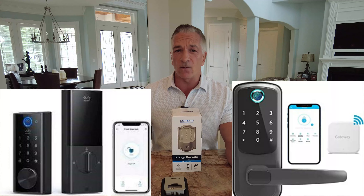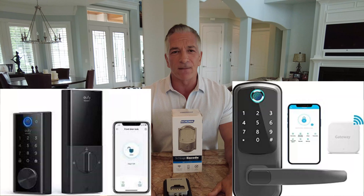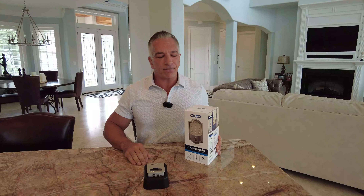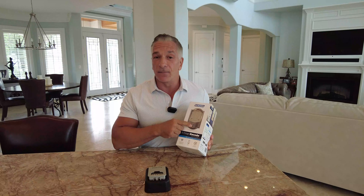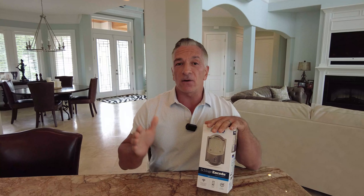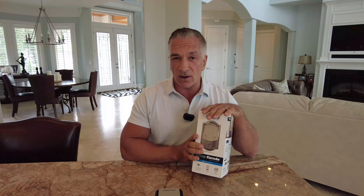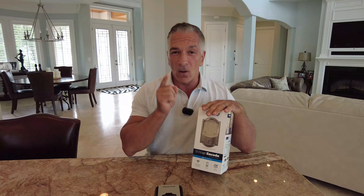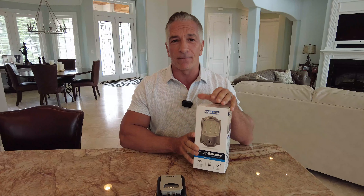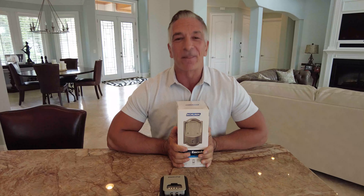A couple of reasons why I like Schlage and Yale over some of the other ones — for instance, Eufy makes one, August Locks makes one, Nest and so forth. The big difference is that Yale and Schlage have these tumblers. These tumblers are your key backup, and locksmiths no matter where you are will be familiar with them and be able to re-key them. So if you have a home with multiple doors and you want more than one smart lock on your property, you're going to want to key them all the same. Getting a locksmith out to key these tumblers is going to be really easy — they're familiar with them, they have all the parts, not a problem.